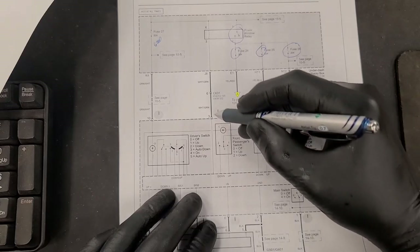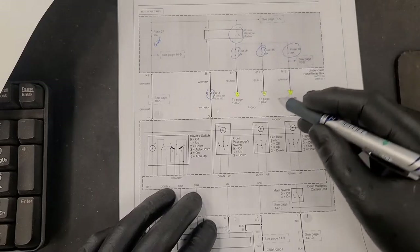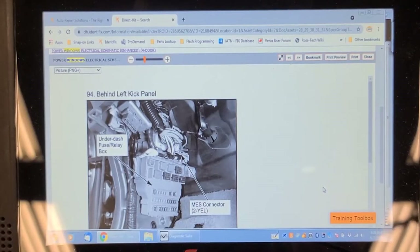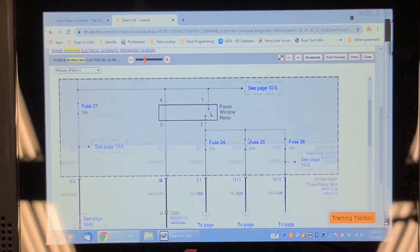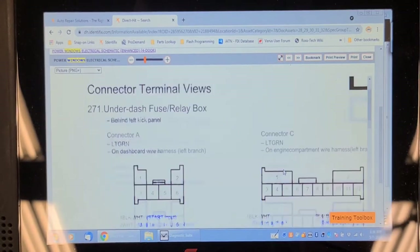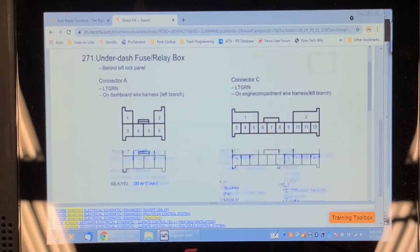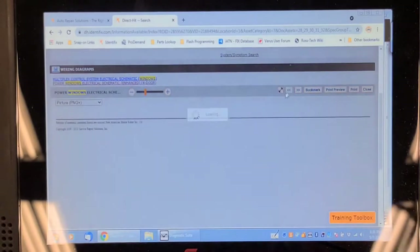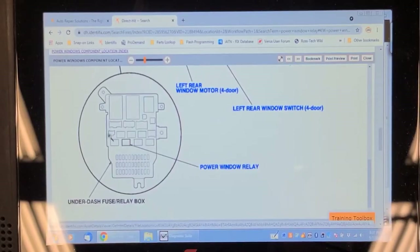We could have a broken wire controlling that relay, or the multiplex control unit or cancel switch could be at fault. The under-dash fuse box behind the left kick panel contains that power window relay. The diagram references view 271 for the relay location, but that wasn't helpful — I had to search for it separately. There's a picture showing the power window relay as the second one over.